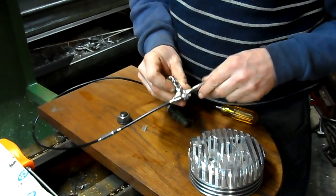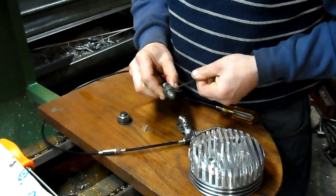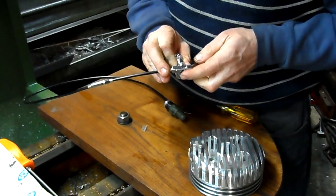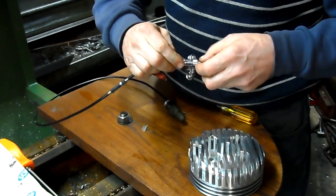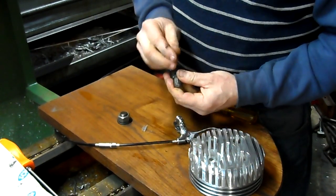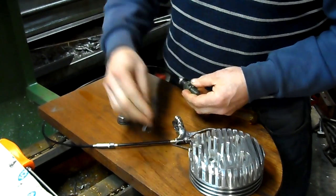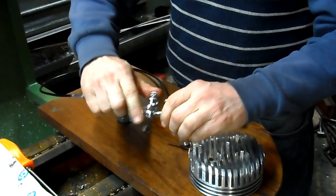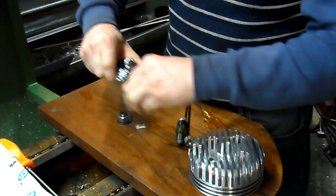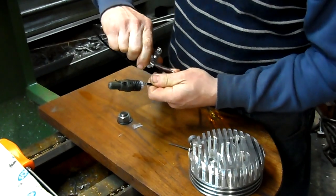Easily removed. Tighten it a little bit. Can I still remove it? Oh yeah. So now we'll tighten it fully. There — now it's tightened. It's not going to move now. And here's the operation of the valve. I don't know if you can see it. Yep, there it is — there's the operation of the valve.